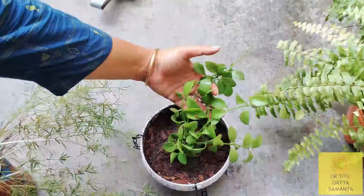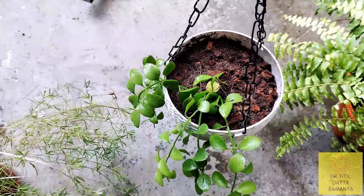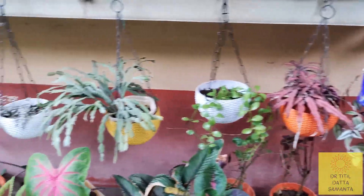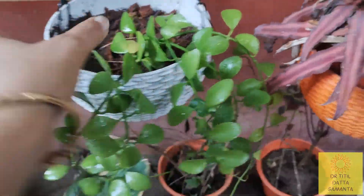After the first time, I will place it in a bright shade — a bright area where there will be a light shade and a little filtered sunlight. These are the little hanging plants that I have hung, and they look very good.